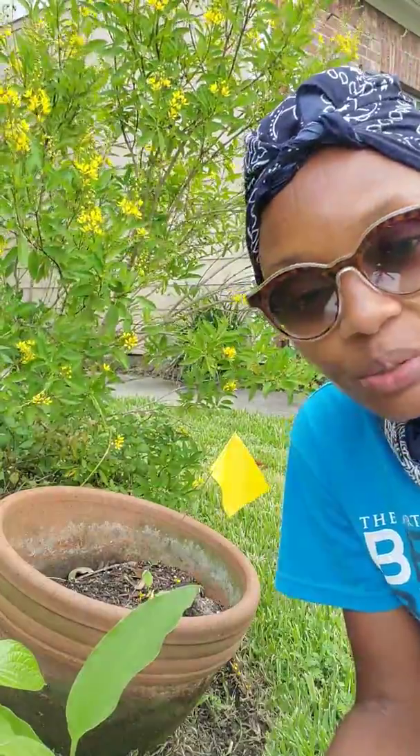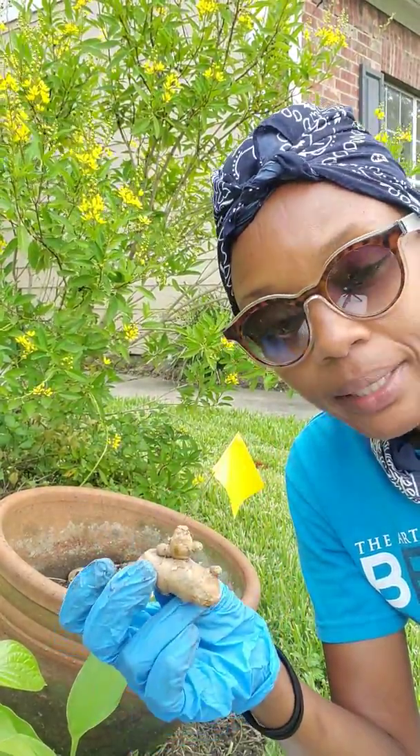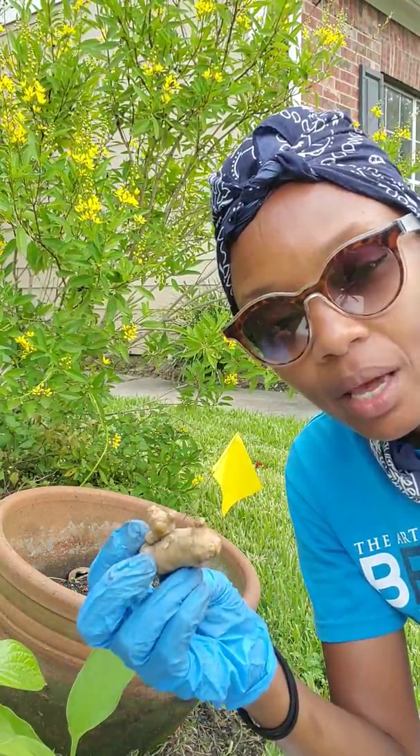Hi, I'm Karina with the Let Us Live Urban Farm Project. Today I wanted to show you how you can grow your own turmeric. Turmeric is becoming more and more expensive because they're realizing all the medical benefits. It's a really great root plant and it provides a lot of nutrients.